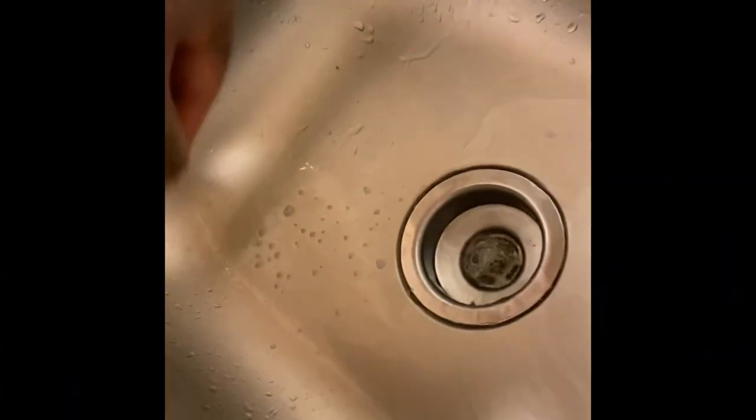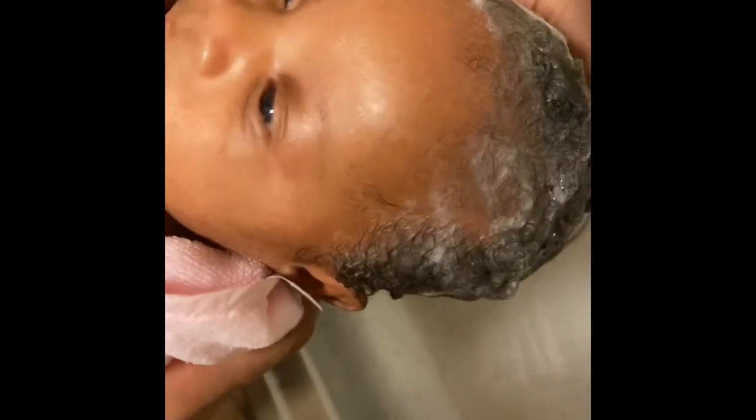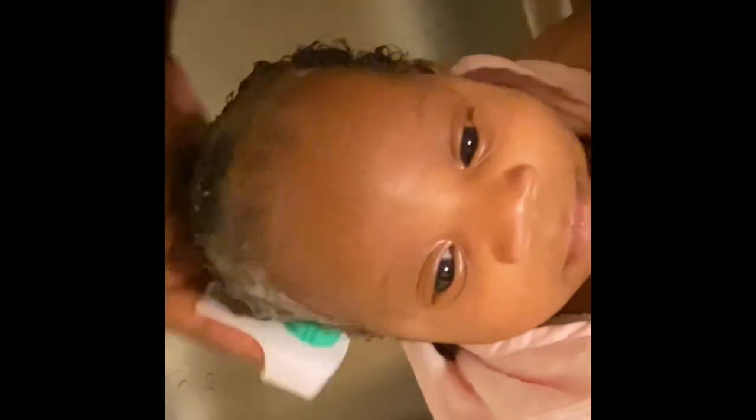I start off by washing her hair with the Bella B Be Gone Cradle Cap Shampoo. I have her dad hold her while I wash her hair so it's easier for me. I make sure the soap is all lathered up on her head, then I take the blue part of the comb and gently rub her scalp just to loosen any of the flakes or cradle cap.